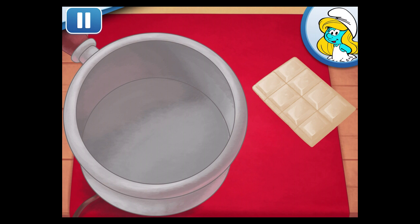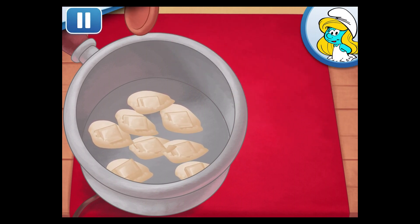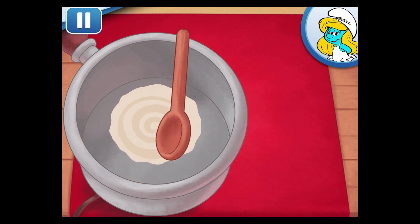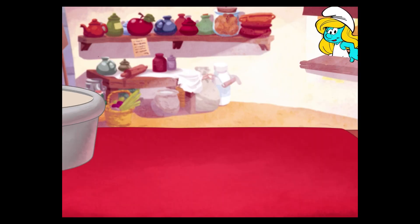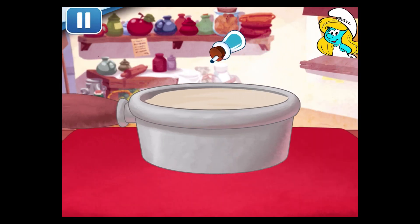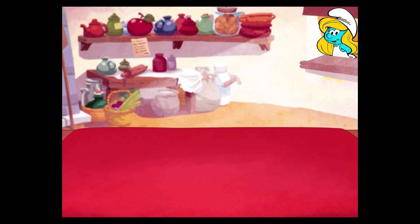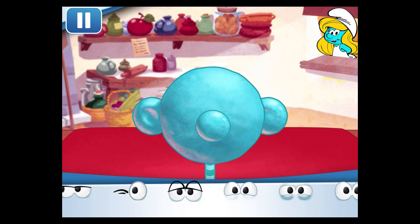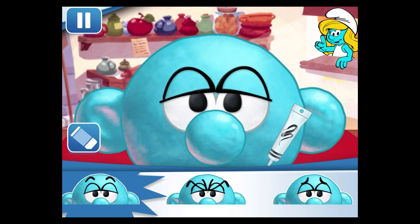Now add white chocolate pieces in the sauce pan! Since Smurfs are blue, we need to add blue food coloring to the melted chocolate! Carefully dip the cake pop in the melted chocolate! Choose a pair of candy eyes! Now choose eyebrows and trace them with black gel!